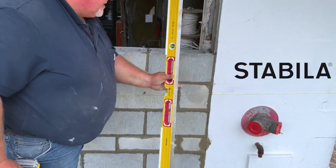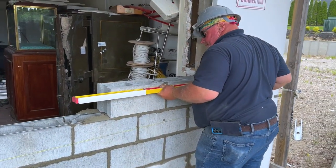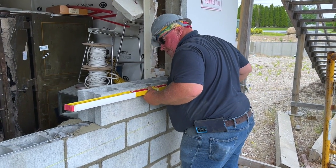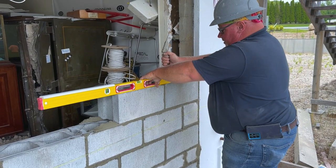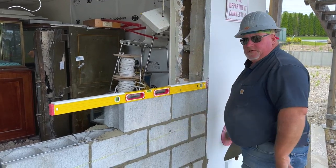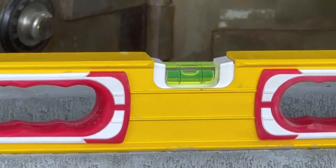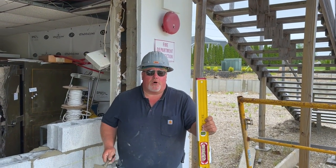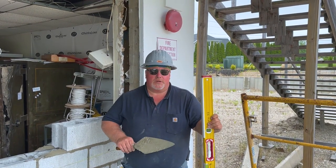We're gonna take that four-foot level by Stabilia — best levels in the business. You want to have one of every size, and not just for masons. This one has the masonry guard on it so it won't nick the block — just like that. Tell me how I look. I think I'm pretty level. Even if you're not a tradesman and you just own a home and want to hang a picture frame, Stabilia is where it's at.